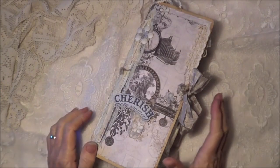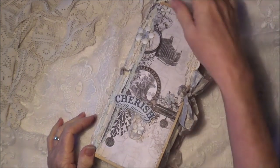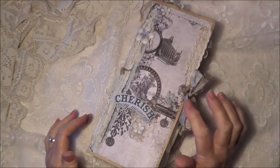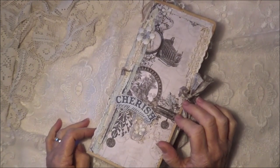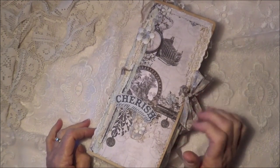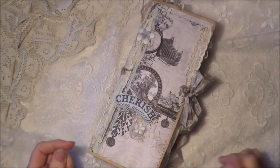Hello everybody, today I am sharing with you a journal that I have put together. This is an altered file, traveller's notebook style, 3-in-1 journal. Quite the mouthful, but that's kind of what it is.